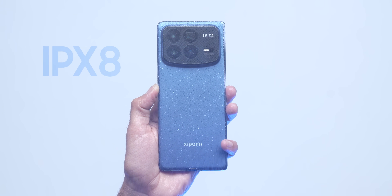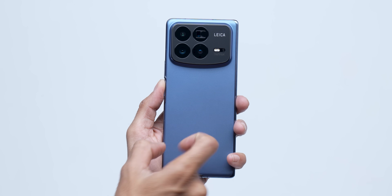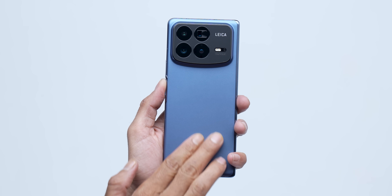IPX8 certification comes — water resistant. And Gorilla Glass Victus 2 protection comes. There's glass behind — plastic, I'm not too sure, it looks like plastic.